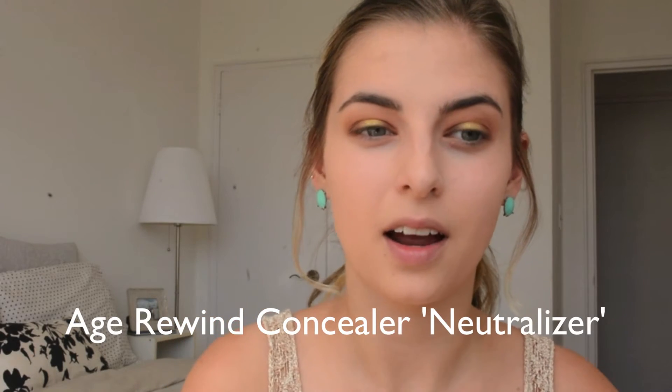Now I'm going in with some concealer. I'm really going to try not to be too heavy with my application today because this is a summertime look — the less product the better, and your skin will just thank you. I don't want my sweat to get clogged from my makeup and create blemish issues. The lighter the application the better, and it's just so flattering to wear less makeup with your tan in summer.